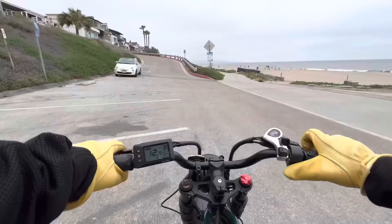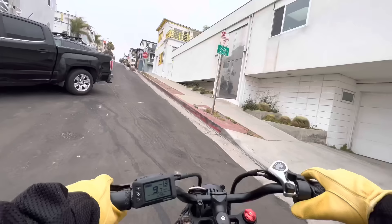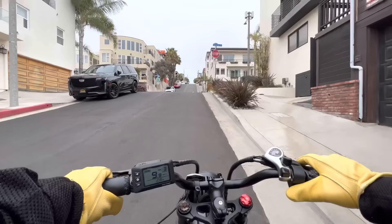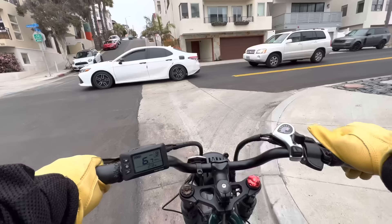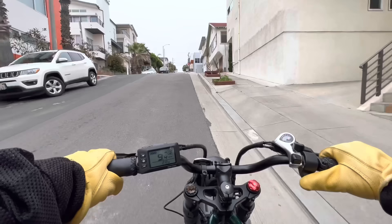Then the hill climb test — you can see how steep this hill is just based on the angle that car was parked at. Starting from the beach, giving it full throttle with no pedaling, we're going to see if it can climb this steep hill. There are a few flat spots between the steep sections, but it did surprisingly well — especially slowing down for stop signs and then accelerating again up the hill. We made it all the way up to the street.